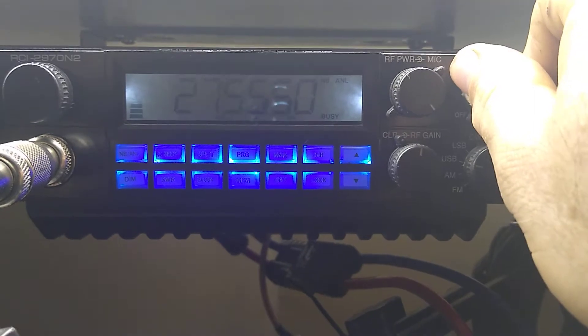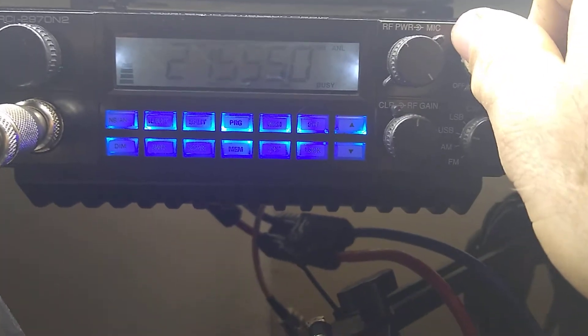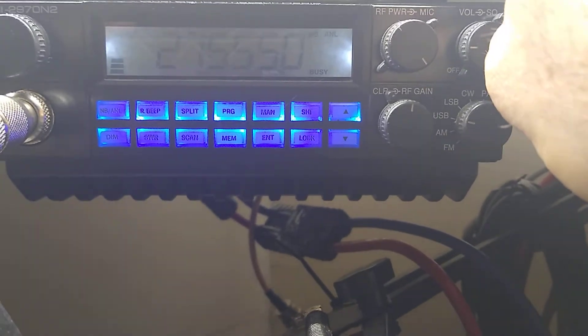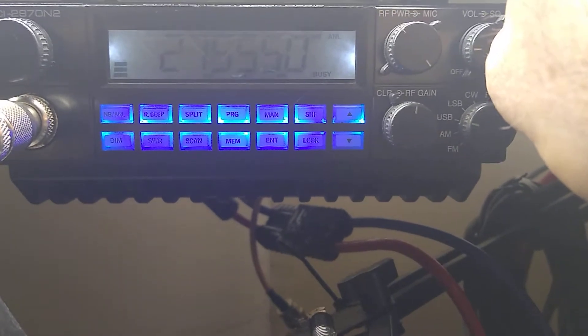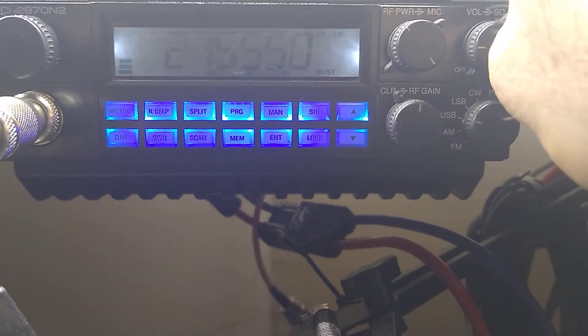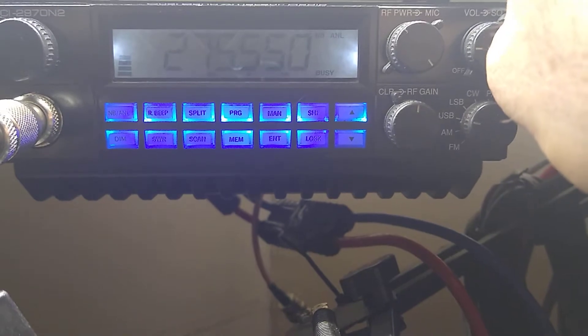Now if somebody was actually out there in Europe and hearing my calls, they would call back to me, give their callsign, and I would QSY — that means move to another frequency. I would call QSY and then the frequency, and then move to that frequency and talk to them.